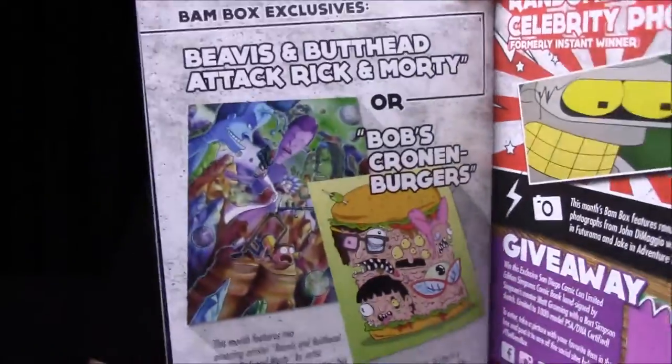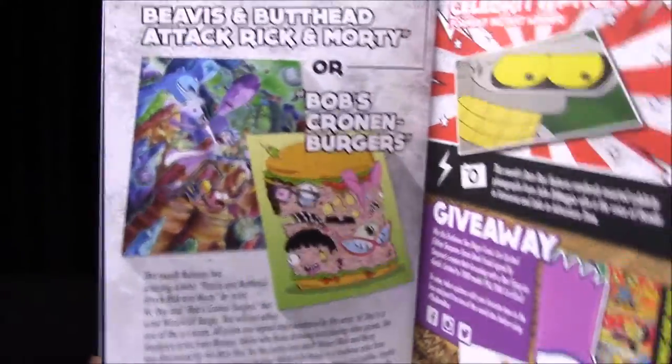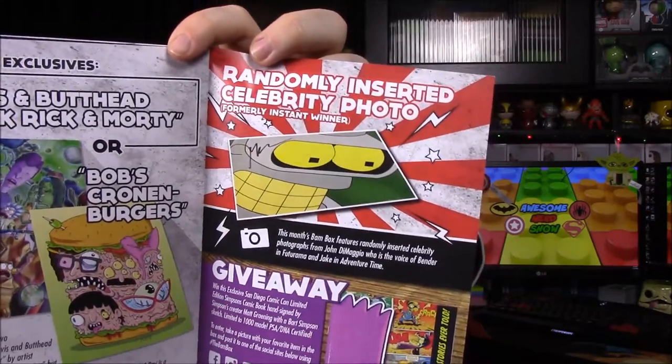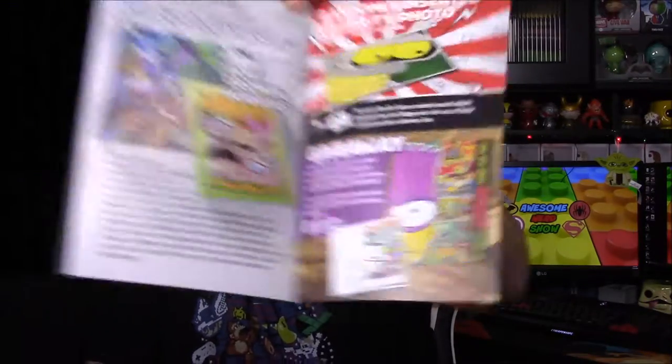It looks like you could have got a Beavis and Butt-Head, a Rick and Morty picture, or the Bob's Burgers — I don't know if you just got one or the other, as their one-up type thing, but it doesn't say. It also looks like you could have got a Bender photo, signed by what I assume is the actor — it just says celebrity photo. Then of course they have a giveaway of some sort of Comic-Con exclusive thing at the bottom.